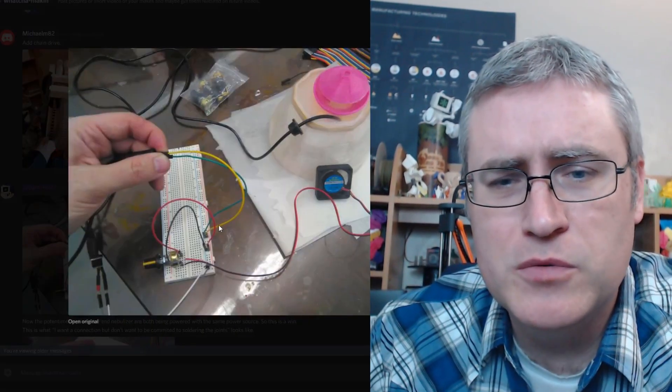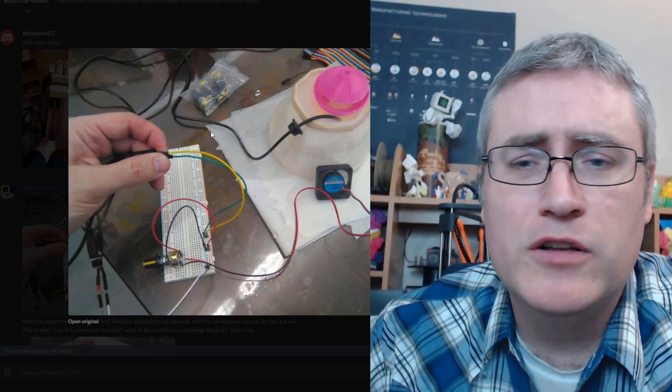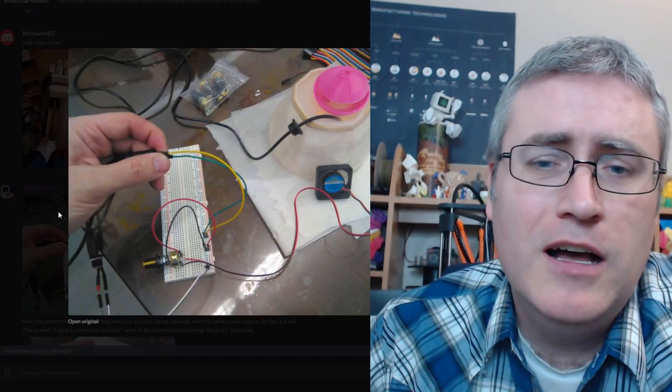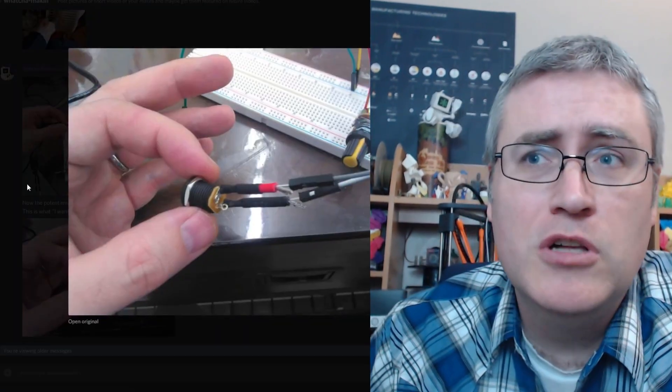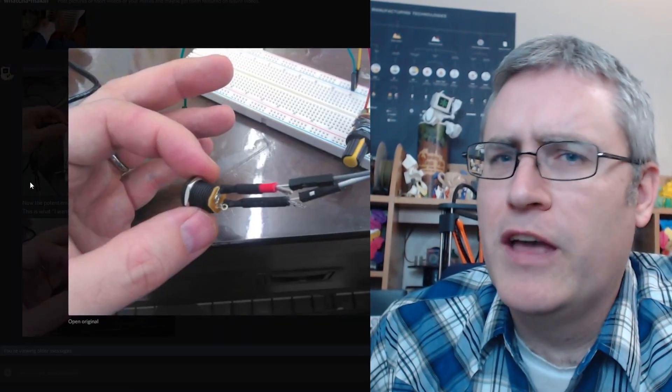Although this wasn't an Arduino, this was simply wiring two things up in parallel. But yeah, I'm starting to play with electronics and breadboards. Would you guys like to see more of that in future videos? Because you're probably going to get to see more of that in future videos.